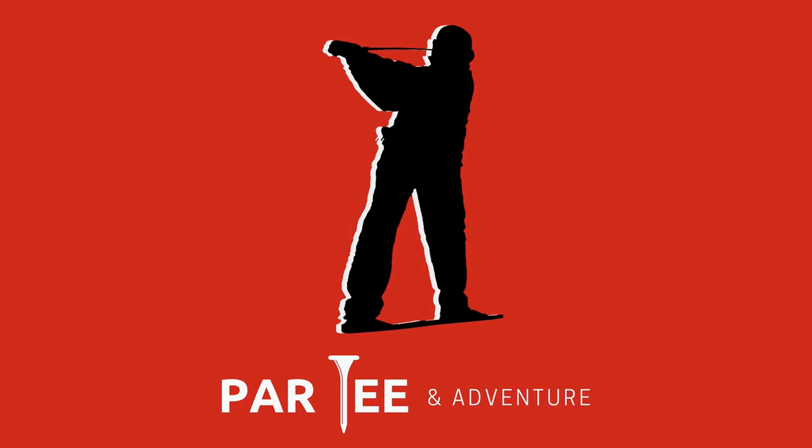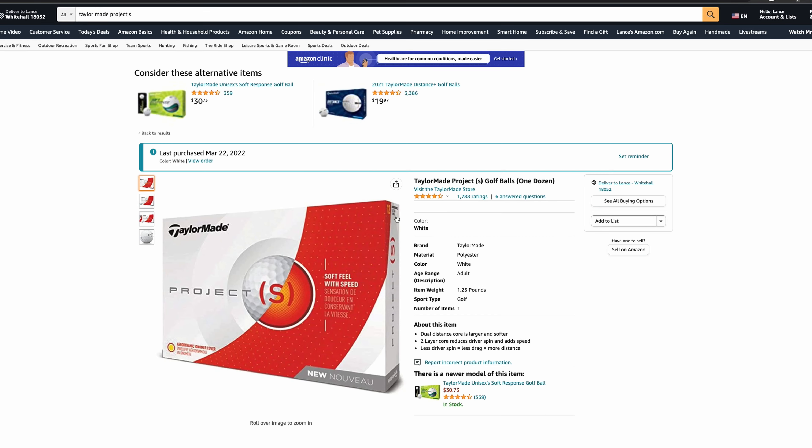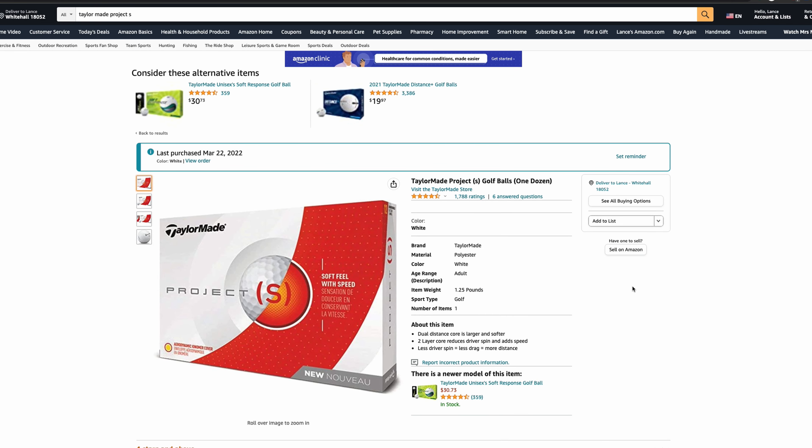Trying out some TaylorMade Project S golf balls from Amazon. Hey guys, welcome back to the channel. Today we got some TaylorMade Project S golf balls off of Amazon. These golf balls are about $25 a dozen at the time of this recording.